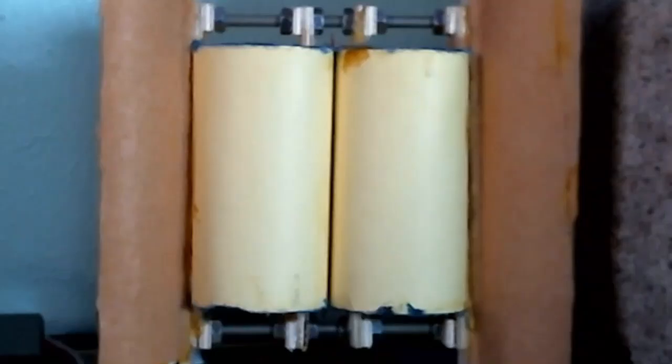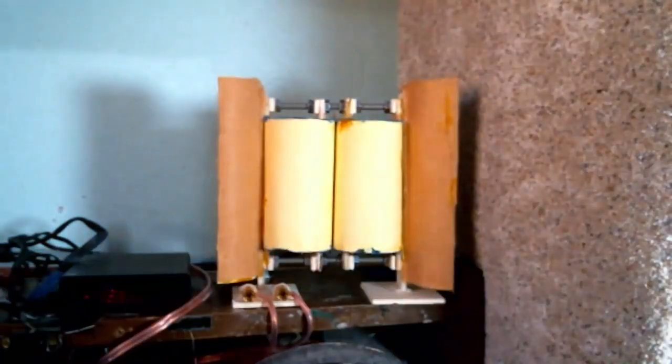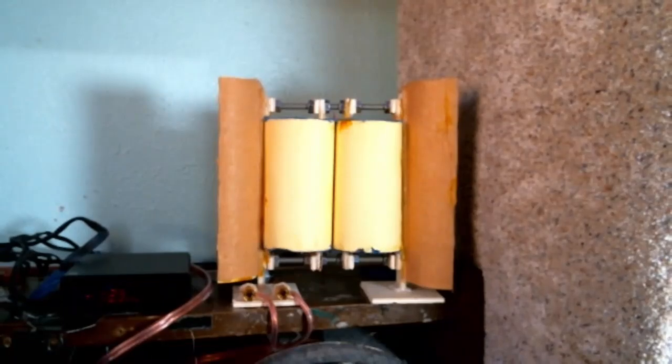It sounds better than the dome tweeters I was using — these things sound a whole lot better, easily. I also tried replacing them with some inexpensive planar magnetic tweeters from China. I like the sound of good planar magnetic tweeters, but apparently I don't care for poor ones, because these did not sound good. I had some high quality ones at one point but they burned out due to an unfortunate accident.